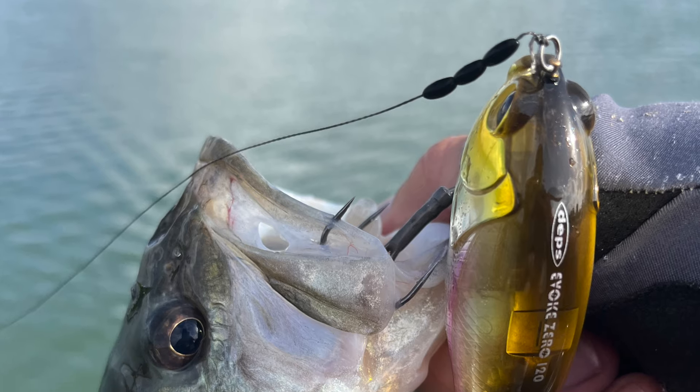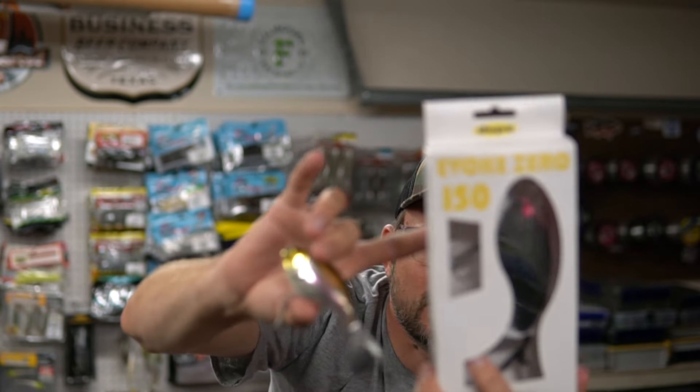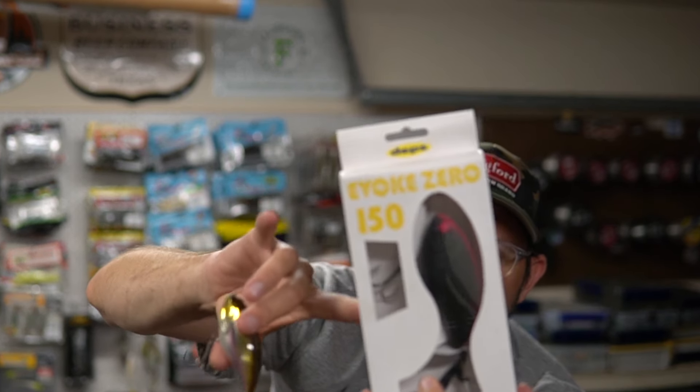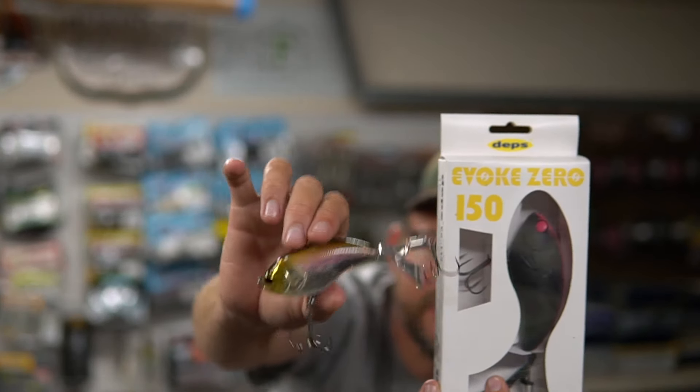The other thing I noticed is that even though it's a big bait, you're not only going to catch giant fish. I was catching fish that were a pound, pound and a half, two pounds. It's not like throwing a huge bait eliminates those average-size fish. The 120 isn't that big compared to the 150. I haven't fished the 150 — that may do the trick for filtering out little fish and triggering giants — but so far I've really liked fishing the 120.